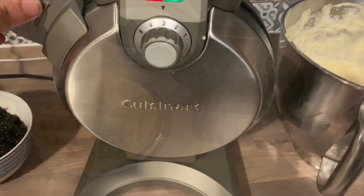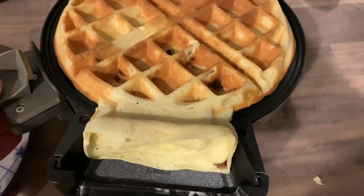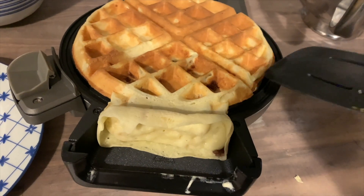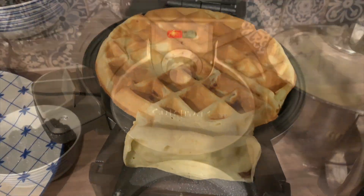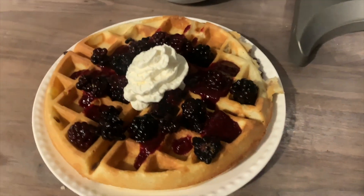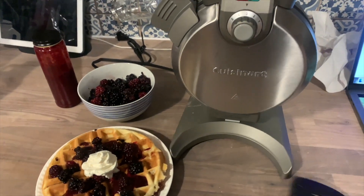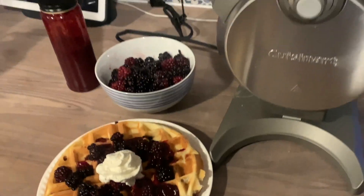I made breakfast for 10 people this past weekend using this waffle maker, and it made the entire process really quick and easy. I had a lineup of kids waiting for the next waffle, and I think I finished breakfast in under 45 minutes. You can use the Cuisinart vertical waffle maker for sweet or savory waffles — depending on how you set the dial from 1 to 5, your waffle will be soft enough to fold or crispy enough to hold a pile of fruit and whipped cream.